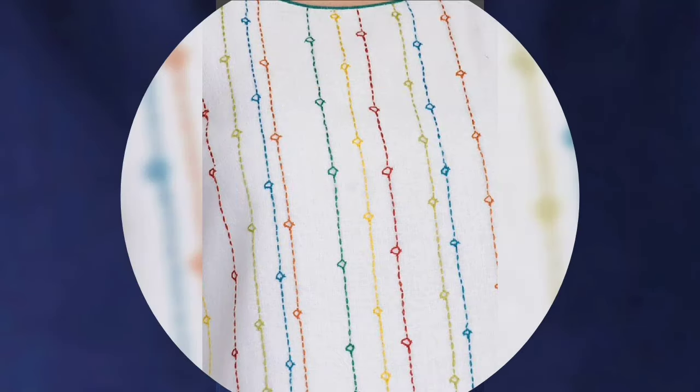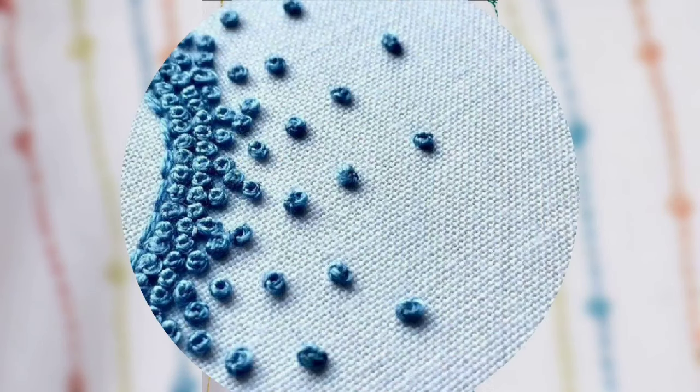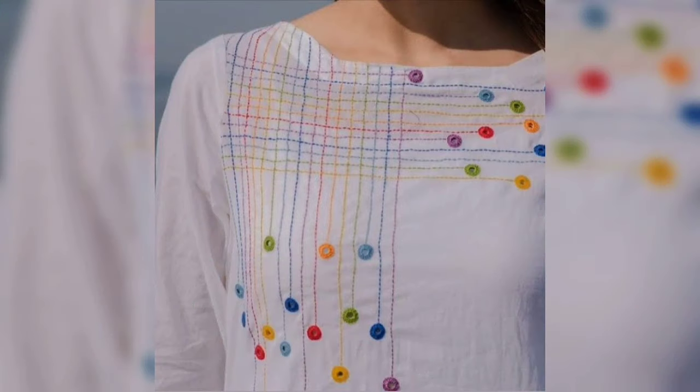In this video, you can see designs you can do on your neck. The side jeans are very simple and beautiful. You can easily do these designs.